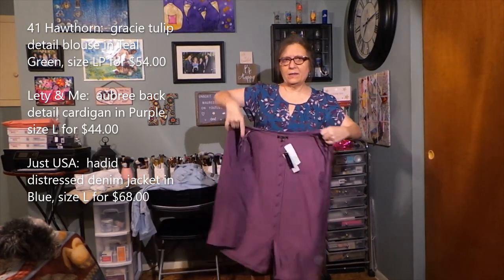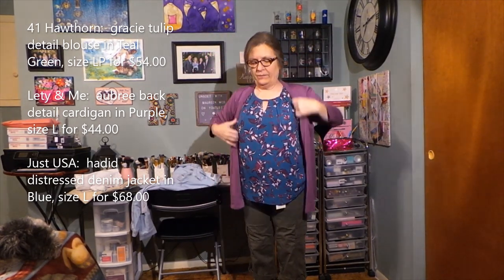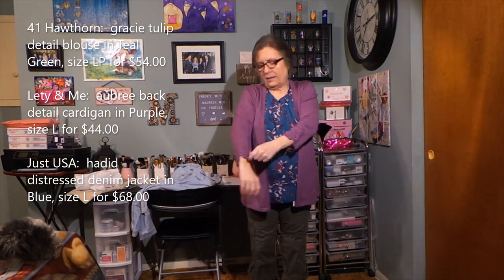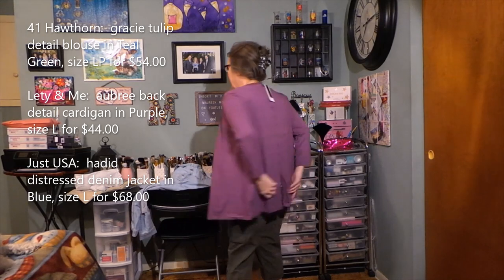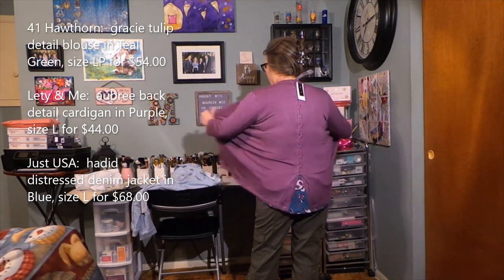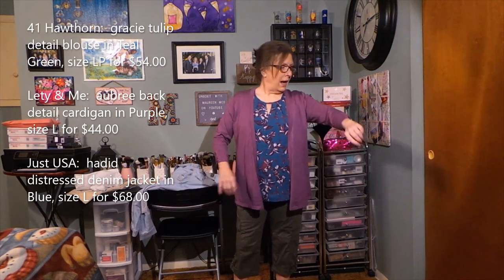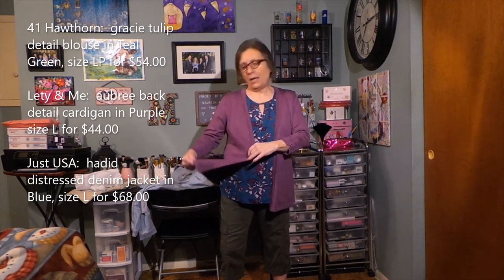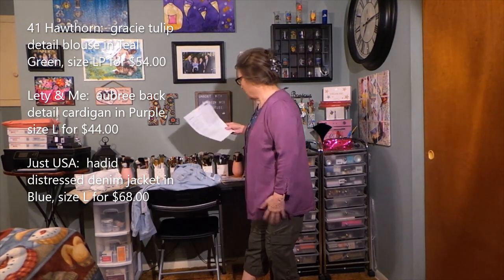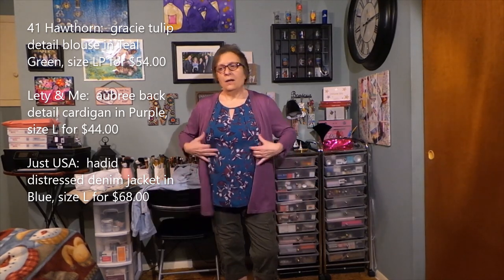I'm going to try the cardigan on with the blouse since it's still a short sleeve top. This is like a three-quarter sleeve — real cute detail. I think it fits nice, comfortable, and here's your back detail. It's nice and lightweight, stretchy, very comfy. I think this would be cute for spring/summer. I was looking for something to wear with that black t-shirt dress, and a color like this — teal, white blues, purple — would go nice. At $44, I don't think that's a bad price.